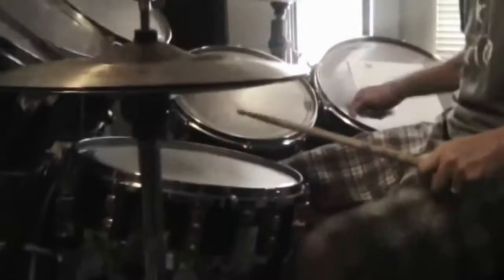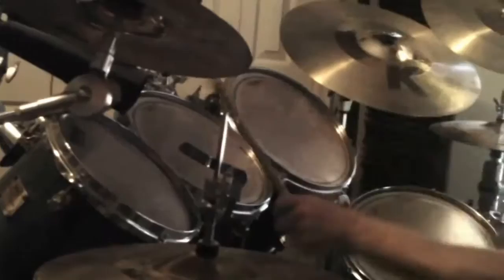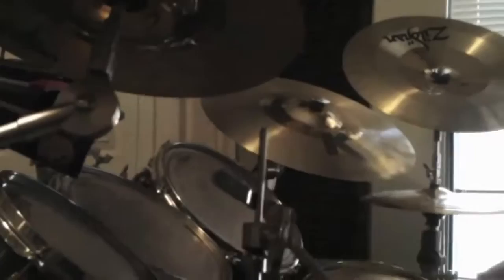Let's go. Now another step I took after that was just taking the same thing but bringing the right hand over. And then the next thing is adding a clave with your left hand. So we have this now.